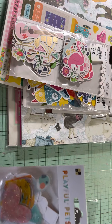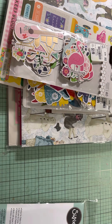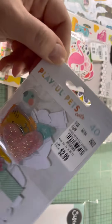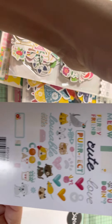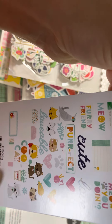And then from DC — Die Cuts with a View — Playful Pets, 40 pieces. I have a cat and dog, so I thought that was super cute. I have some animal paper but I don't really have any little die cuts, so I thought that would be really cute.